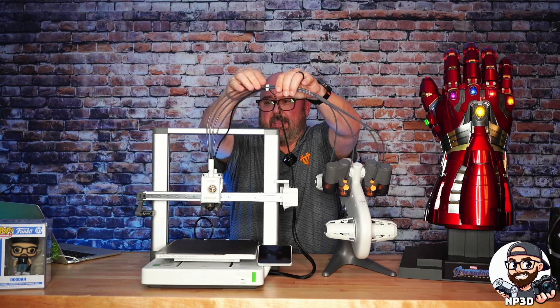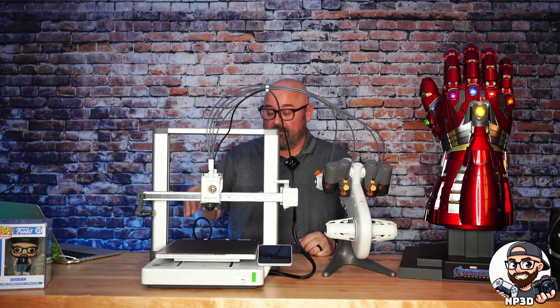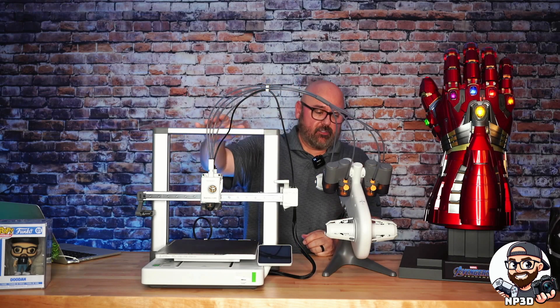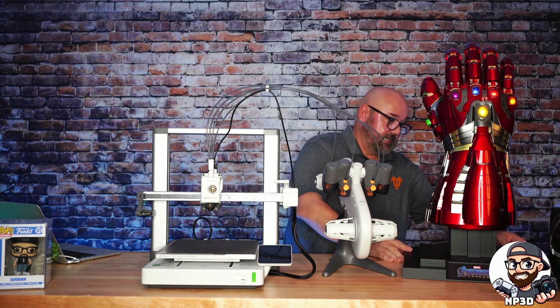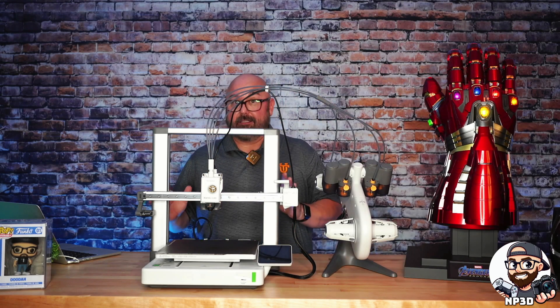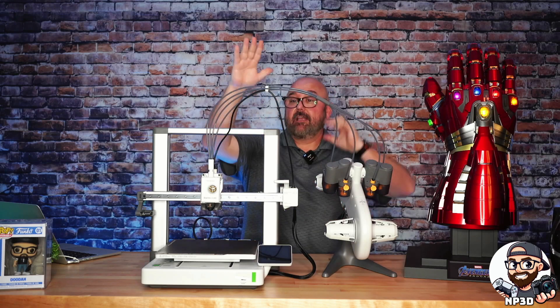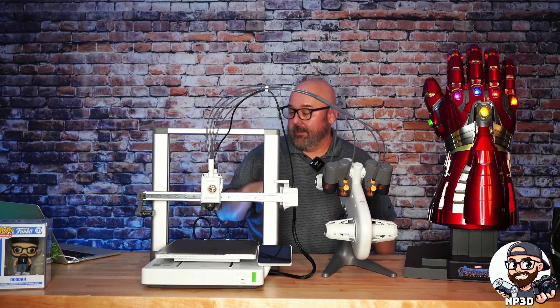I want to start my 3D printing business, and I feel like these machines are going to make it more possible for me to handle that workload. Everything I've seen about these — they're just a phenomenal machine. Bambu Labs, thank you for an easy build and thank you for your attention to detail. It's just remarkable. I can't wait to see how this first print goes.